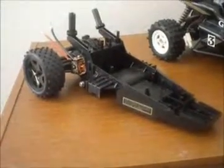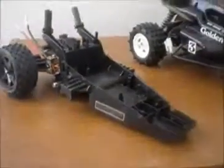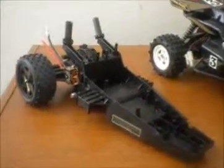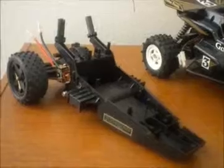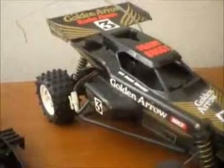I'll have to get hold of a good chassis — either a Golden Arrow or compatible. So I was going to do two builds, but now for the time being I'm just going to do one. At least I've got a nice body on this one that I'll use.